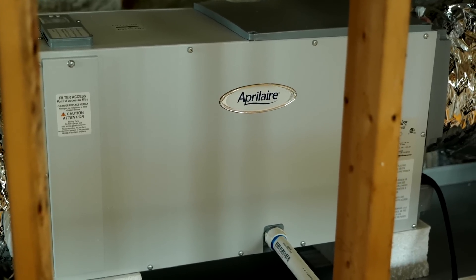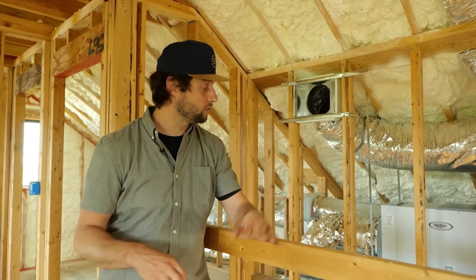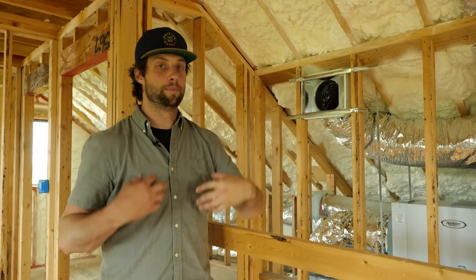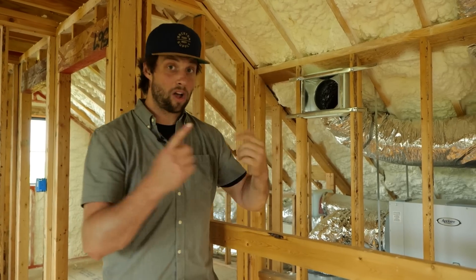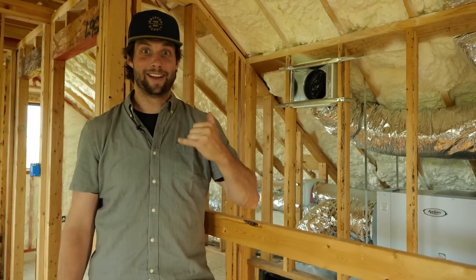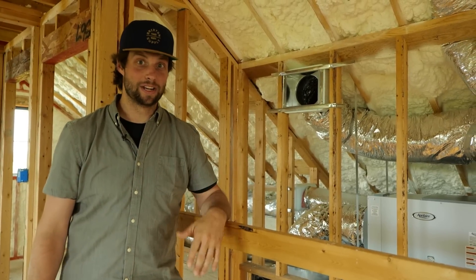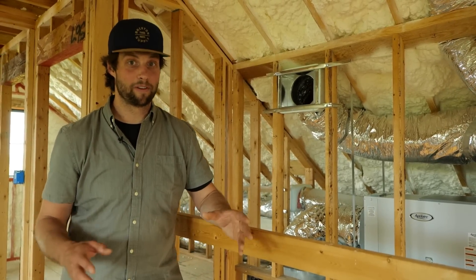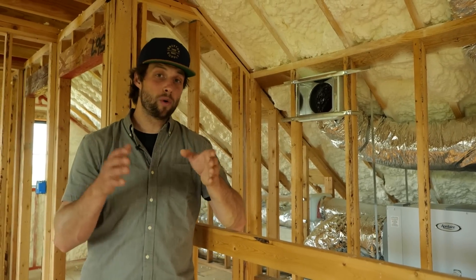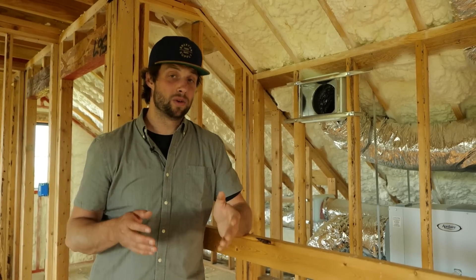Getting those two things out of the way, let's talk about the reason we're all here today: Aprilaire and indoor air quality. Full disclosure — Aprilaire sends me these units, but they're not paying for this video. These opinions are my own. I called Aprilaire and said please send me these units because I'd love to do a video in exchange for it, and they said sure. I could have called any number of people, but I really like the Aprilaire products because they focus solely on indoor air quality.